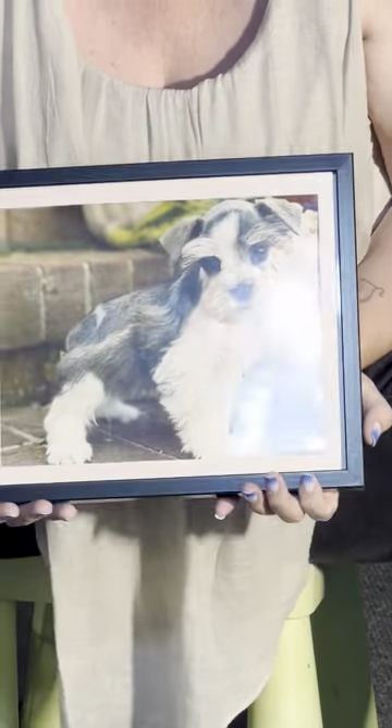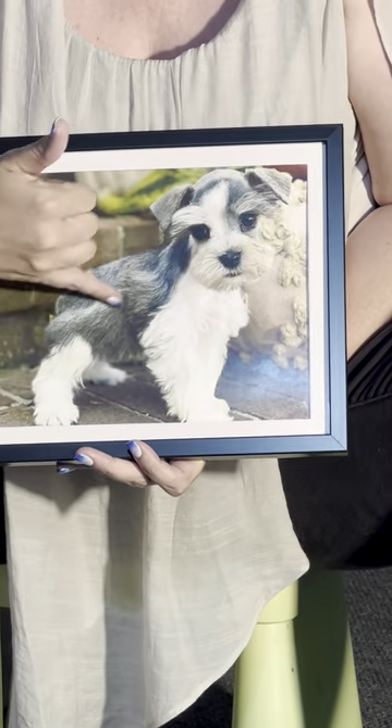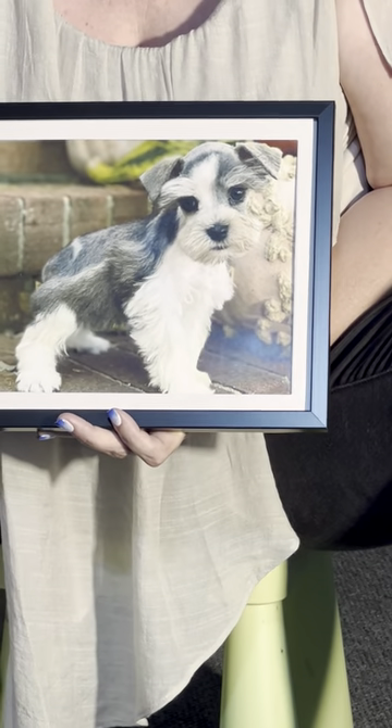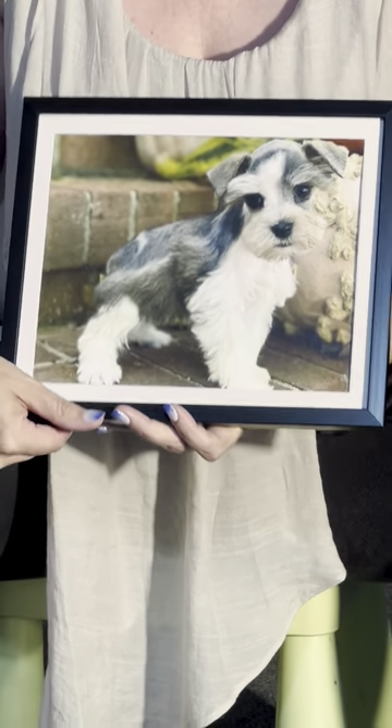I also have a picture of a salt and pepper party. You have the banded hairs showing it's a pepper, the white on the back, and most of the back is salt and pepper — that's a salt and pepper party.